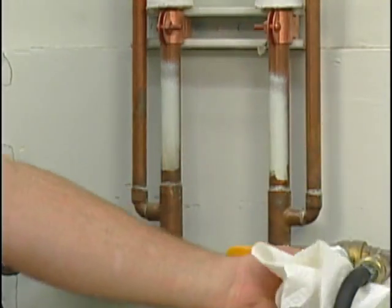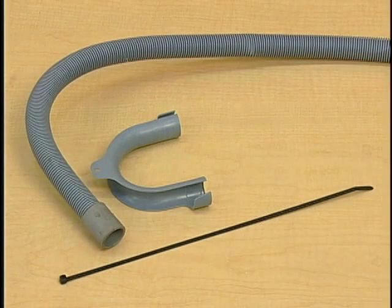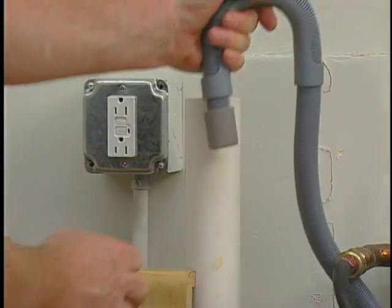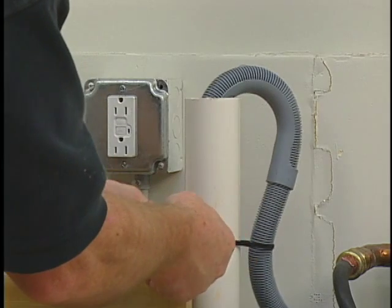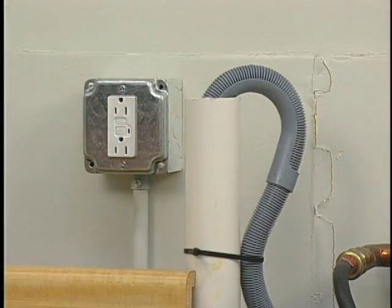Turn on the water and check for leaks around the faucets and inlet hoses. It is very important that the drain hose be installed correctly to avoid water leakage and floor damage. Many washers are shipped with a hose, drain hose hook, and a tie-down strap. The drain hose needs to be installed into the drain hose hook, and the hook should be placed into the standpipe. No more than 8 inches of drain hose should be extended into the drainpipe. To prevent the hose from coming out during pump-out, a tie-down strap should be used to secure the hose. Regardless of standpipe or laundry tub, the hose needs to be secured.